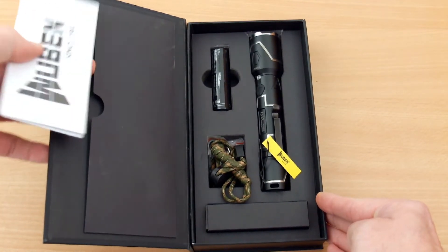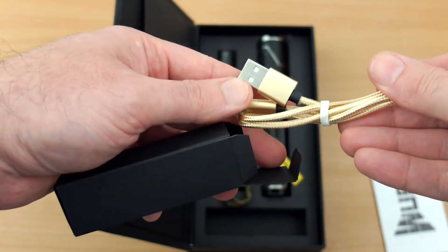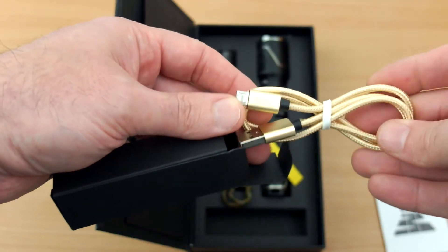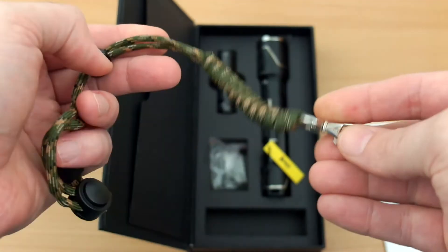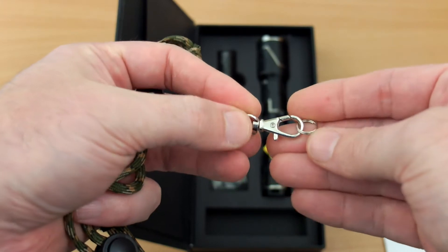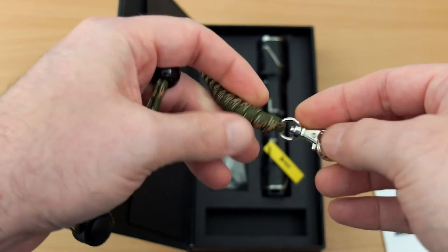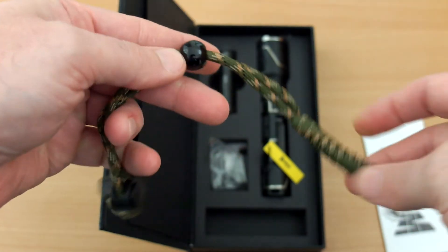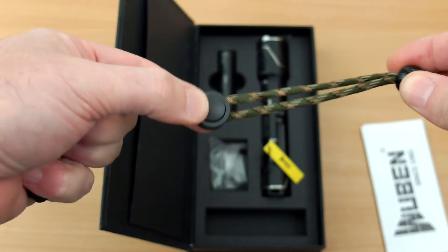The presentation box is quite nice — everything's put inside including the instruction manual, battery, and torch. You also get a braided micro USB cable with metal tips for charging, and a camo style paracord that appears to be made from paracord. It has a loop on the end as well as a ring that you can attach to the torch.